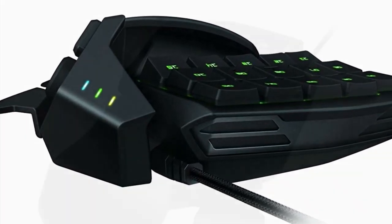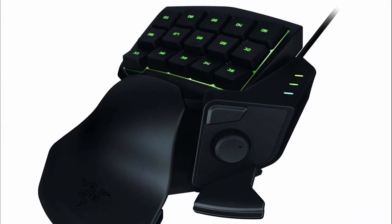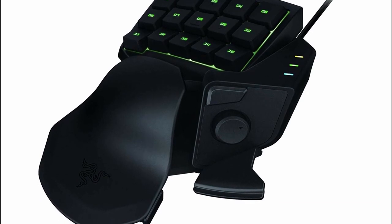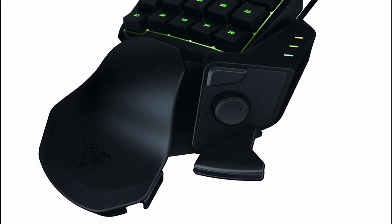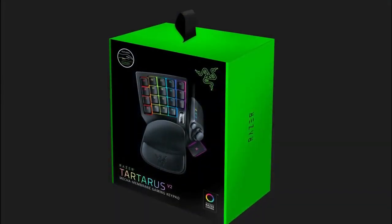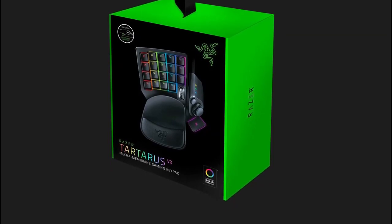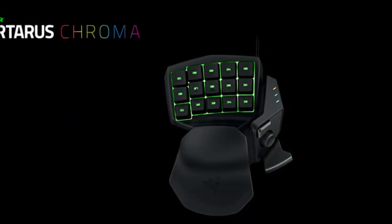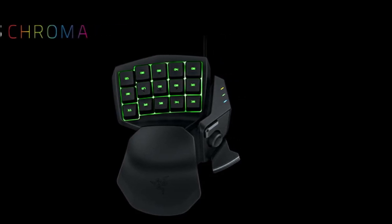Unlike the Orb Weaver, this only has partial RGB customization. Instead of being able to customize individual keys, you can only choose one color for the entire board depending on the profile you have selected. While you can set the keys to toggle or rotate between colors, this doesn't provide the RGB experience that most modern consumers expect, especially at this price point. Razer Synapse, the software you use to customize the colors and reprogram the keys, can be a little annoying to use, especially if it's your first time. And like the Orb Weaver, you also have an 8-way thumbpad that offers more options for keyboard mapping and customization.